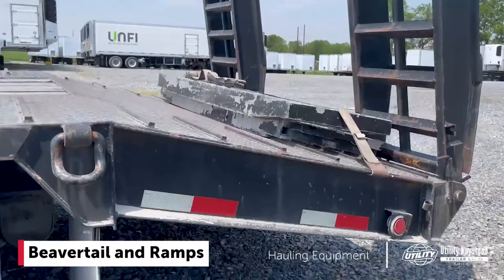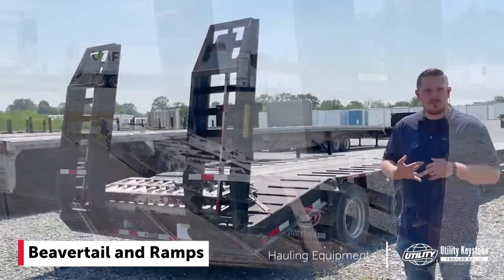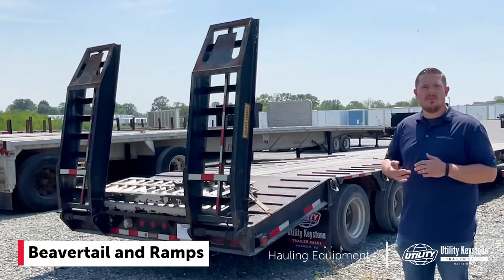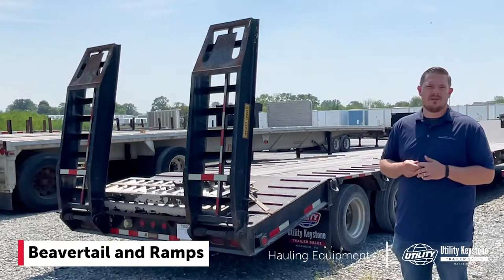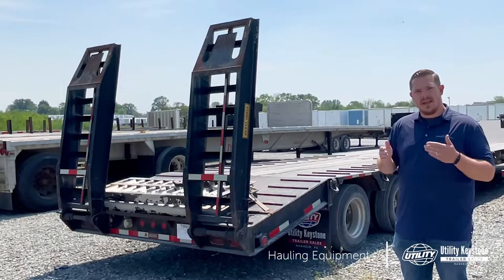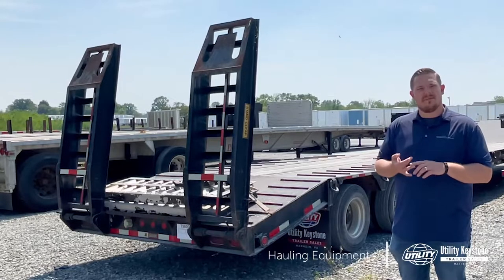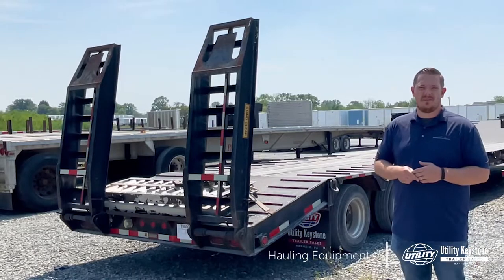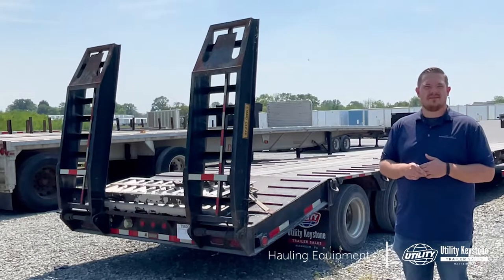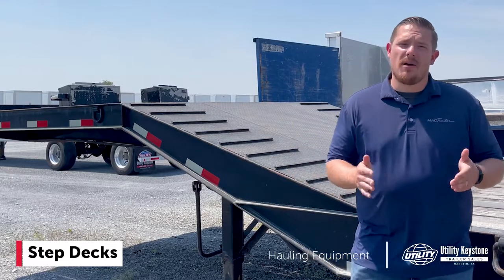This one is a steel trailer, so it's going to be a little bit heavier. On our aluminum or combo products, you can get away with aluminum ramps, which saves you some weight, whereas this particular model will be a little heavier. Today we're focusing on step decks and flatbeds — there are other options such as RGNs and goosenecks, but for the purpose of this video we're just covering step decks and flats. Step decks can be a great option for hauling equipment.